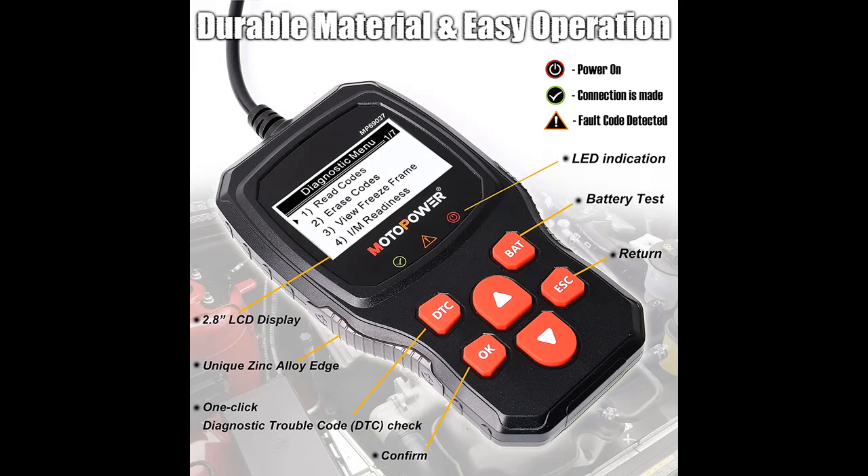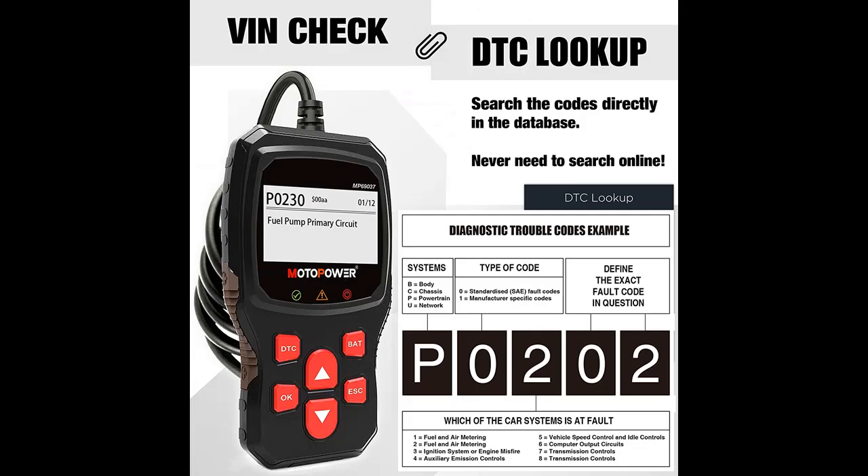Highlight Features include: Practical Multi-Functions OBD2 Code Reader with a built-in OBD2 DTC Lookup Library, which helps you determine the cause of the engine light. Functions include: read code, erase code, view freeze frame, and I/M ready.